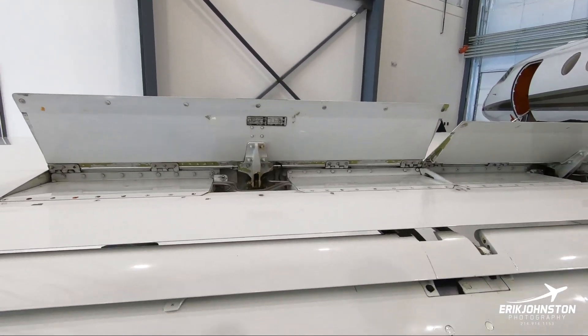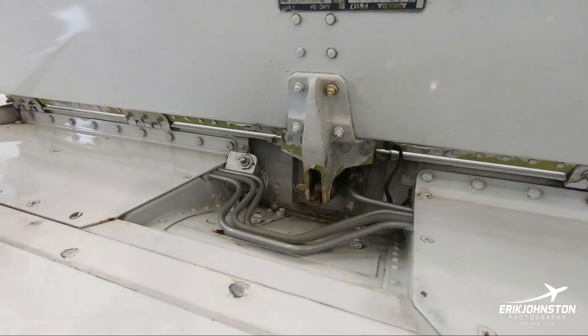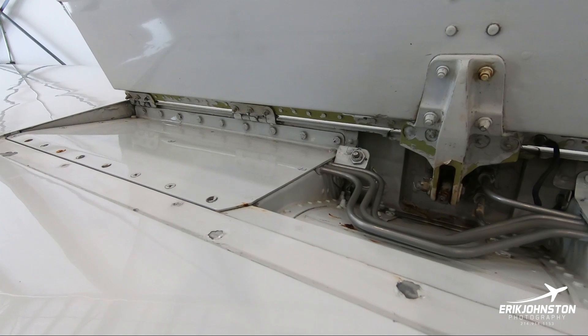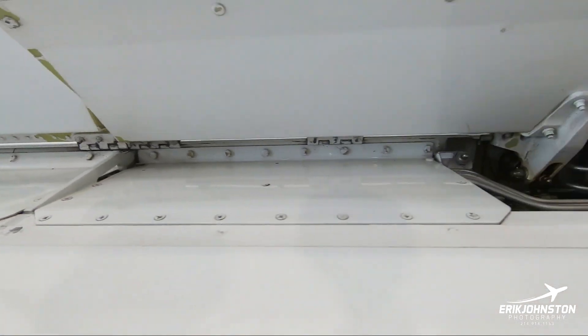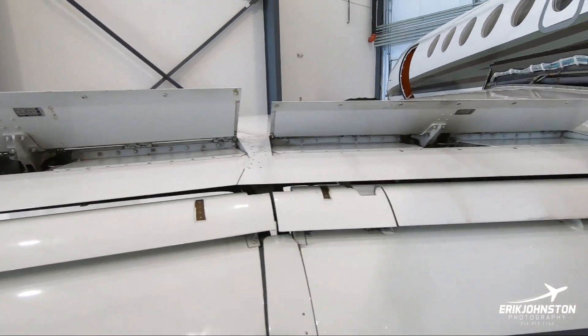What do you have to do to these? Lube — there's grease there, so we need to lube the hinges. Basically we're also checking for any sort of leaks.